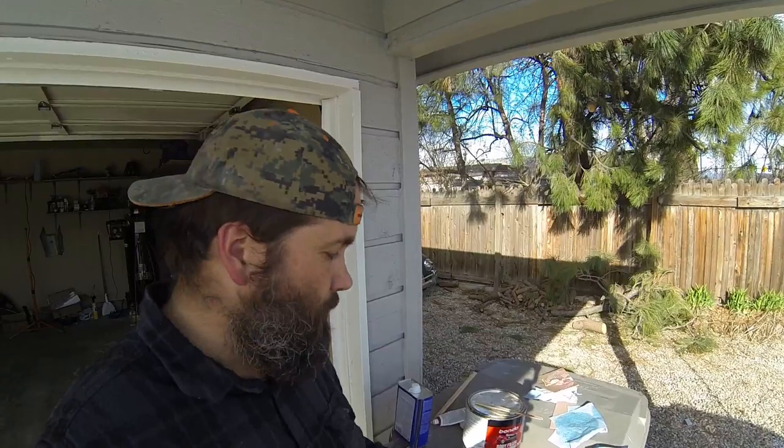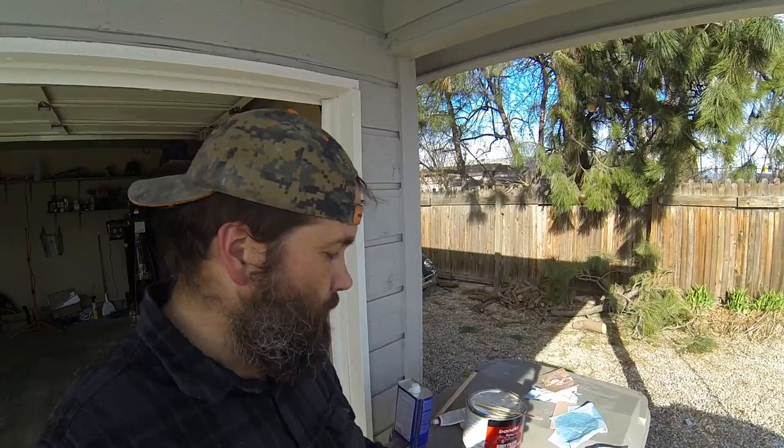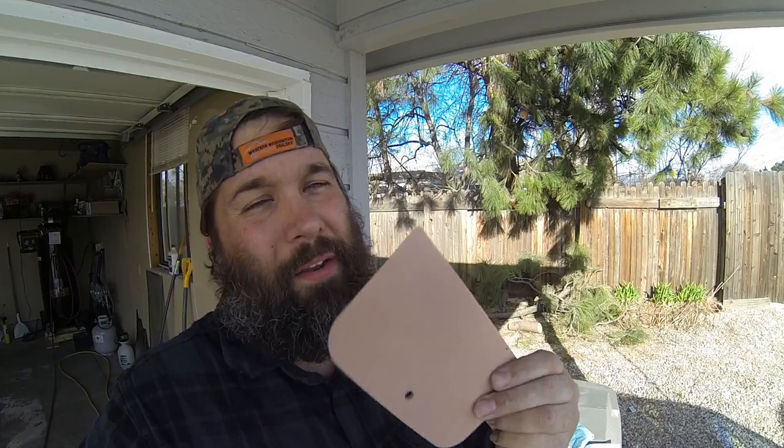Welcome to my ridiculously messy workbench. I wanted to show you something and take some time to address cleaning your spatula if you're using body filler. If you use body filler it'll stick to your spatula. I see a lot of guys that say just leave it dry on there and then crack it off — and you can — but it tends not to always come off all the way. If you need to do multiple applications I don't want to wait an hour for it to dry, so what I found that works best is taking a little bit of acetone to it.